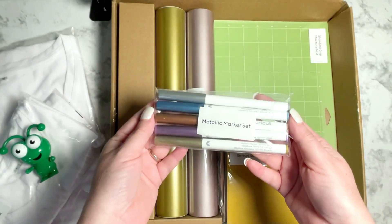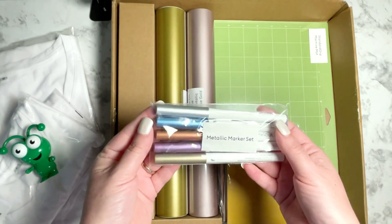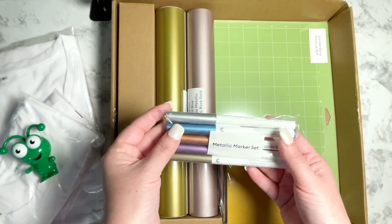Also included is the metallic marker set. It comes with five different markers in really beautiful colors: there's a silver, a gold, a purple, a kind of bronze color, and a really pretty blue.